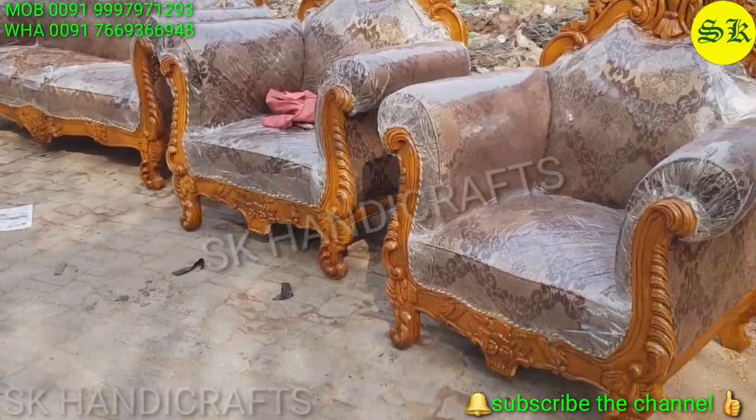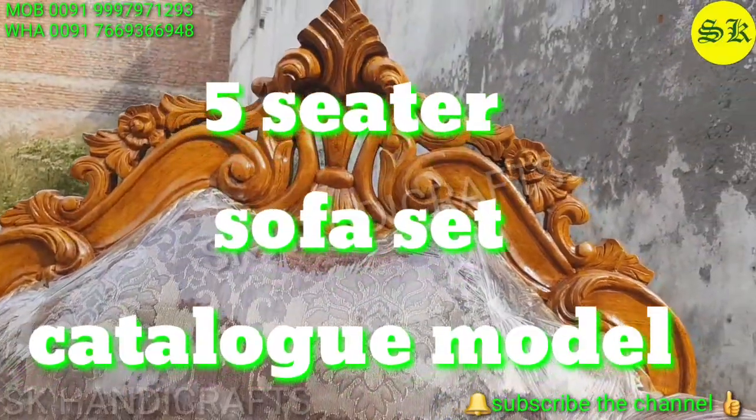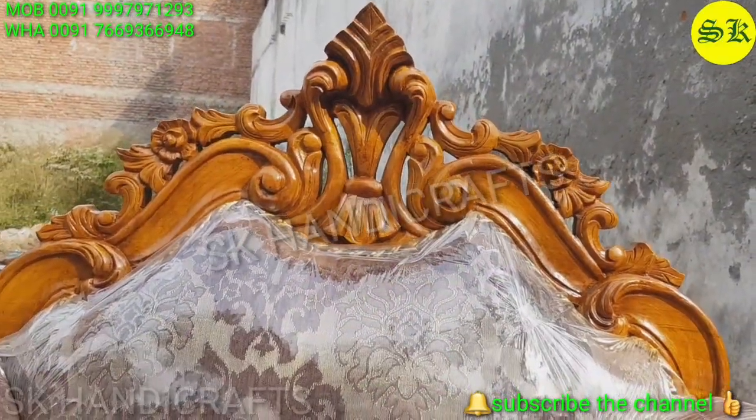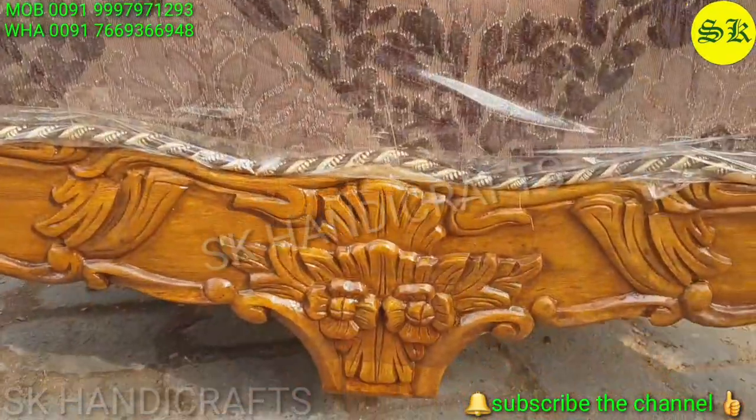Today's product is a five-seater sofa set as a catalog model. This catalog model has been prepared as per the requirement of the customer.